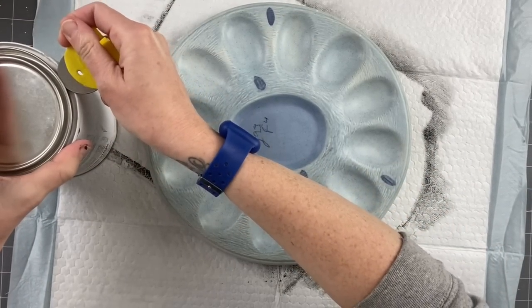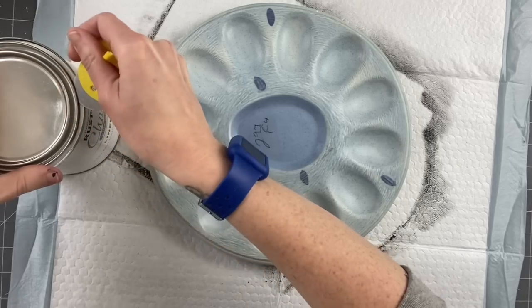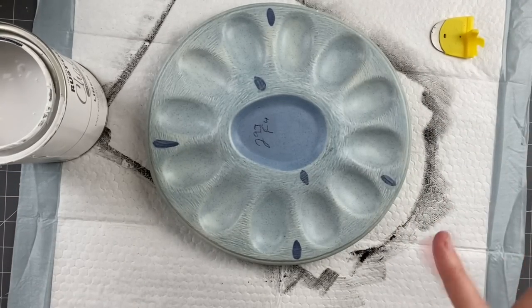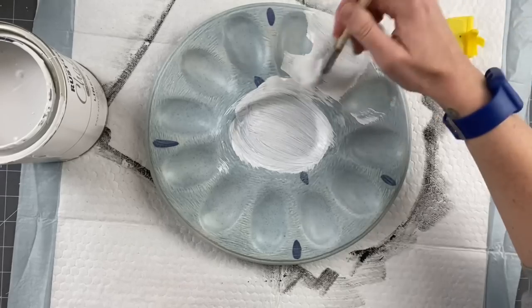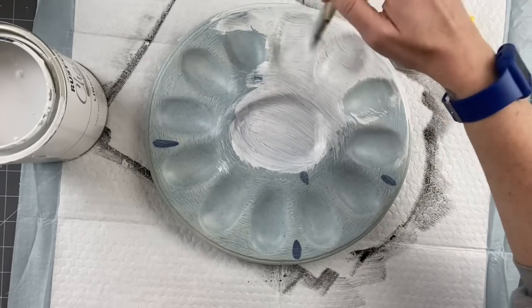So taking this ceramic — I don't know what these are called, double deck holders, egg holder — I got it at the thrift store for $2.99, 50% off, so $1.50. Taking linen white by Rust-Oleum — I already cleaned this off. We are going to go ahead and paint this up. I am going to do two coats on the front and only one coat on the back.